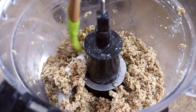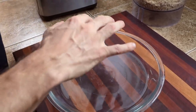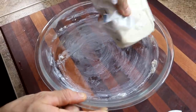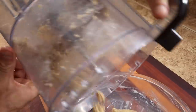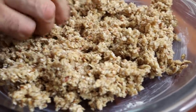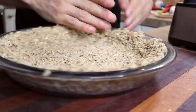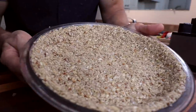Once you get the crust mixture to the right consistency in the food processor, you're ready to go. Next, butter the baking dish — the last thing we want on Thanksgiving is to serve this up and have it stick to the bottom. Then dump all of the crust mixture into the dish and press it out evenly to form the crust. Now we're ready to add the filling.